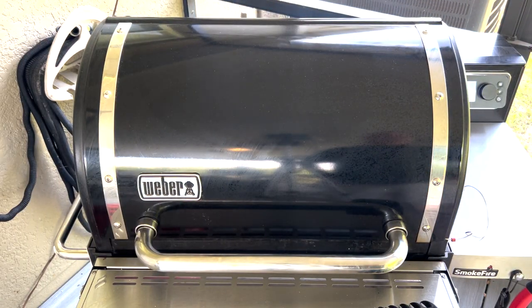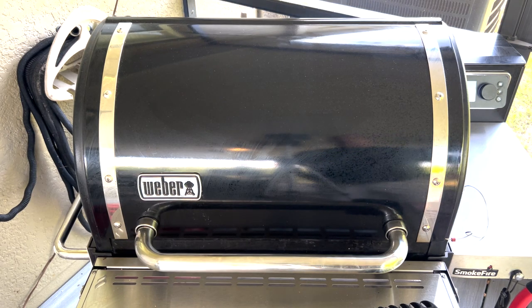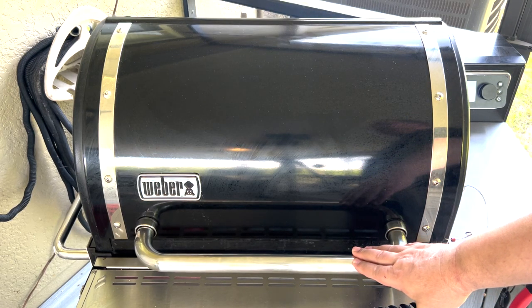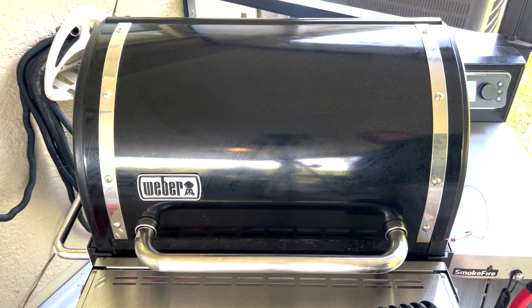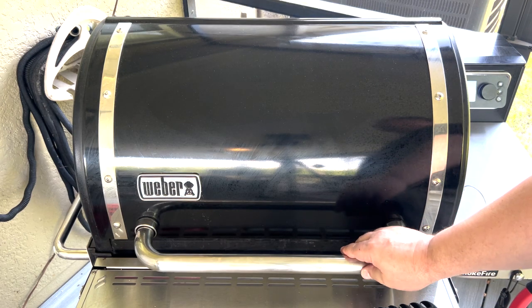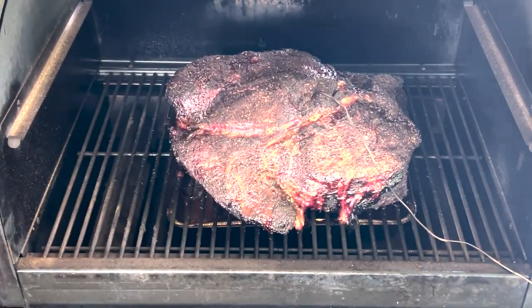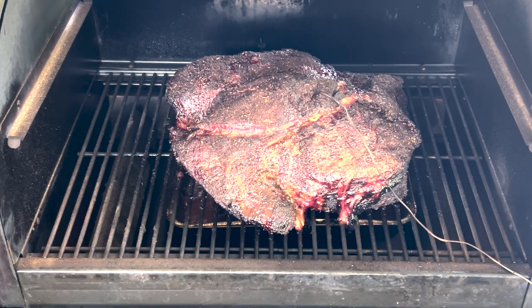It's been in there a good six and a half hours. I'm going to open this up and I think I'm going to take it out and wrap it. It's sitting at about 150 degrees — I think it's right at the stall — so we're going to wrap it in foil. I'm not going to use butcher paper because I want it to cook a little quicker. Check out the bark on that thing — it looks pretty good, I think the bark's set pretty well. Still got some juices coming out of it. I'm going to go ahead and take this out, wrap it in foil, put a little beef broth in and put it back on.